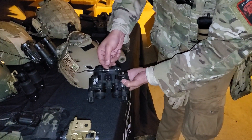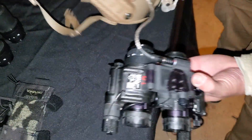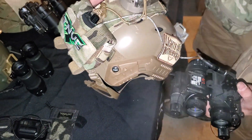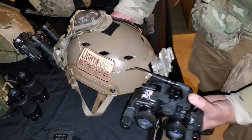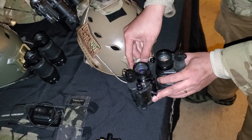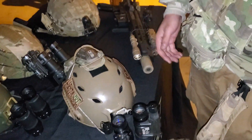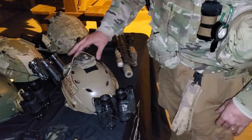The other thing we've done is we've had this auxiliary battery pack connector added to it. So you can run it from any ANVIS low-profile battery pack — the Adams Industries, AB Night Vision. You can run them all off the external battery pack, which greatly improves the battery life of the PBS-14s.